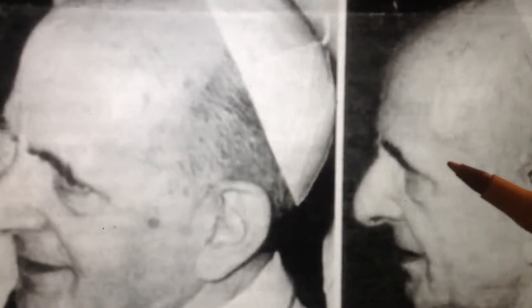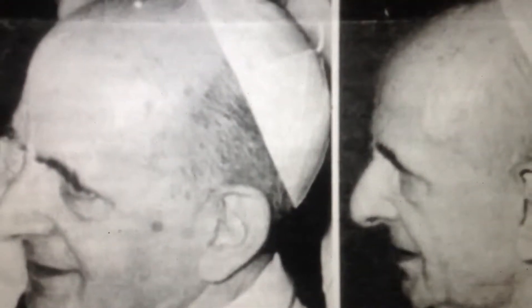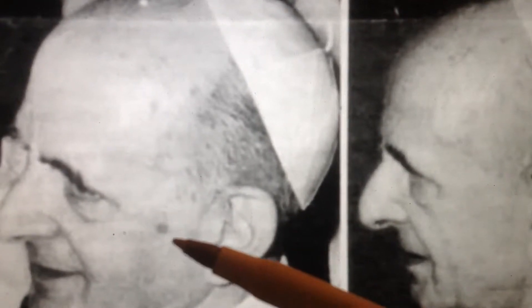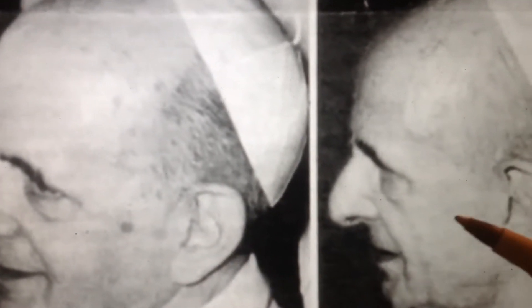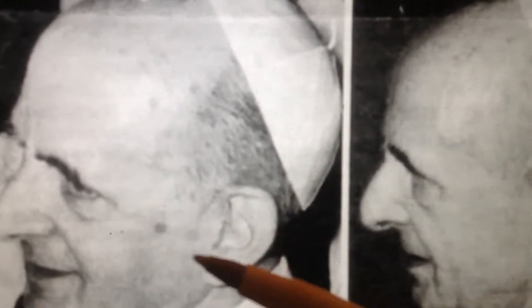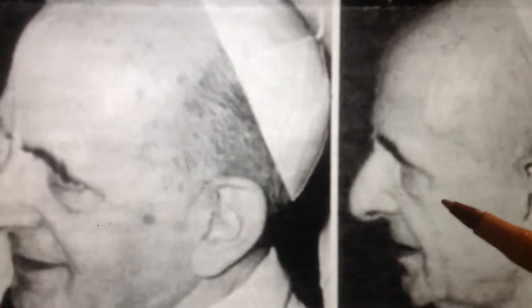As you can see, the real Pope on the left has a little birthmark there, a little mole or whatever it is. The imposter or the actor they used does not have this mark. Now, this bit of information is not going to help us with our photograph because we do not have this angle. I just include this to confirm to you that, yes, they did use an imposter.